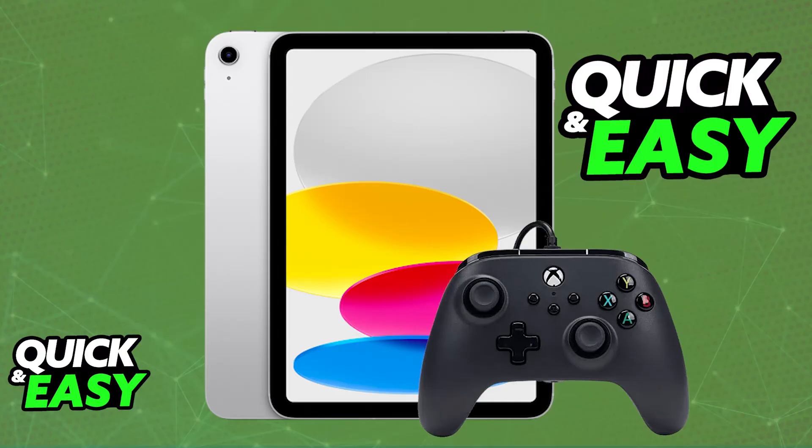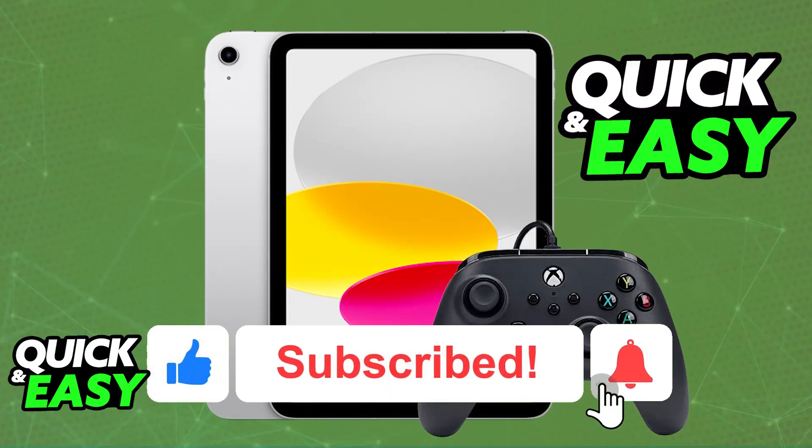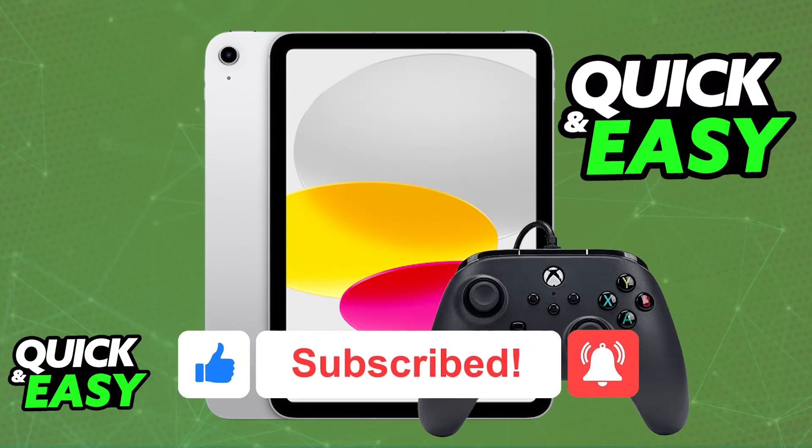I hope I was able to help you on how to connect a wired controller to iPad. If this video helped you, please be sure to leave a like and subscribe for more very easy tips. Thank you for watching.